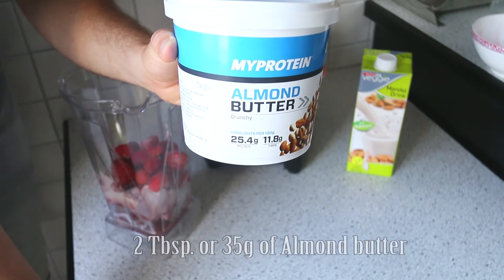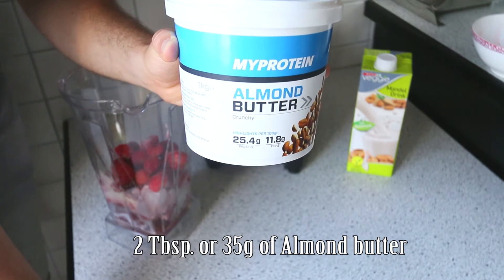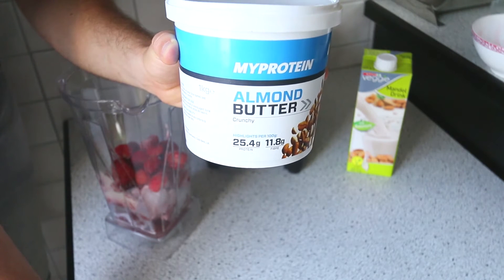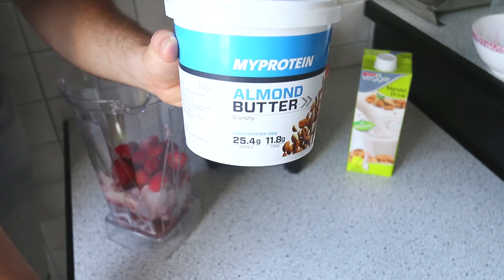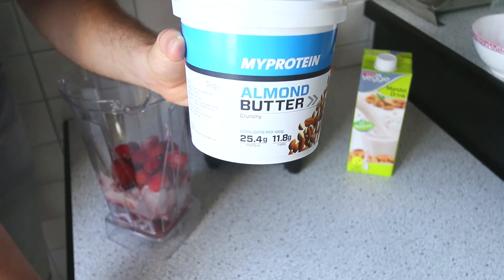Next up, go ahead and take out two tablespoons of almond butter. Today I'm using the one from MyProtein, but you could use any other nut butter like peanut butter or cashew butter. Since almonds offer an extremely high amount of protein, I'm using almond butter today, and I love the flavor of almond butter as well — so that's why I'm using it.